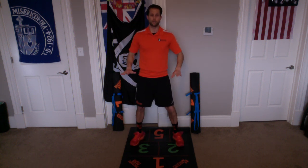Down and up — 1. Down and up — 2. Down and up — 3. Down and up — 4. Down and up — 5. Down and up — 6. Down and up — 7. Down and up — 8. Down and up — 9. Down and up — 10. Good. Take a break there. We're going to do 10 more of those when we come back.